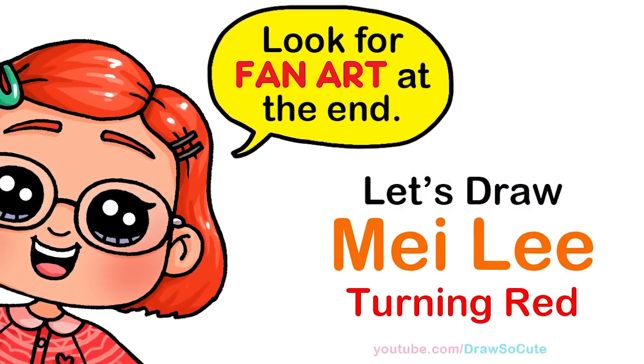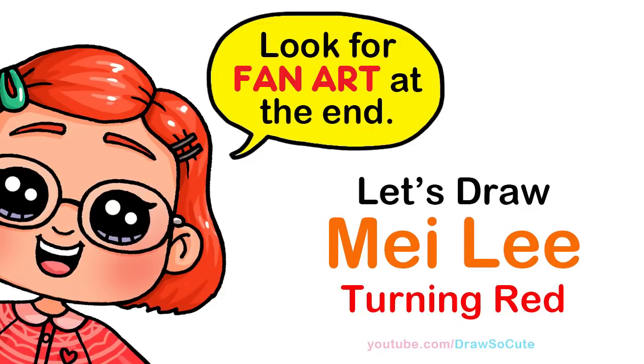Hi Draw So Cuties, Winnie here. Today we're going to draw Mei Lee from Disney's Turning Red. So let's get started.